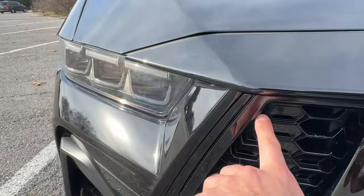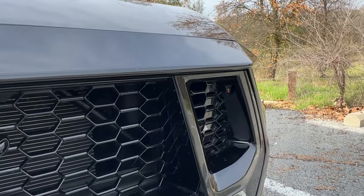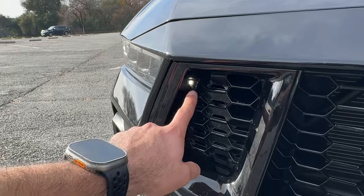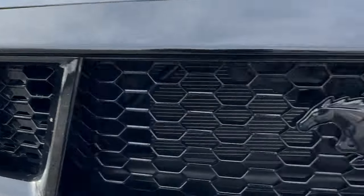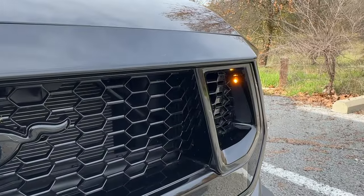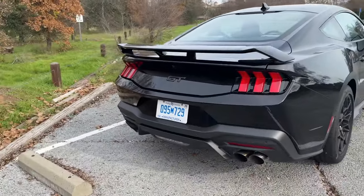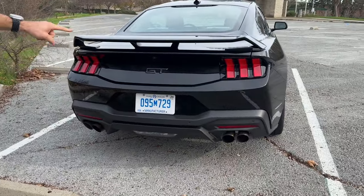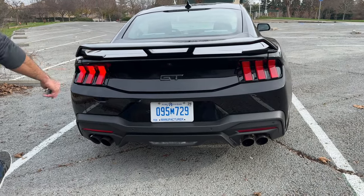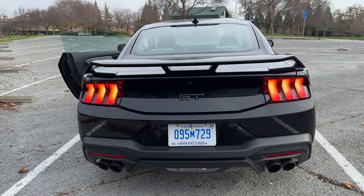I'm not entirely sure what these lights are that illuminate and correlate to the headlights, because they also follow the ambient lights when you enable your turn signals. I'm assuming these are some type of fog lamps, but leave a comment if you know exactly what this is. Our Mustang happens to be the GT Fastback, which is not the premium version, so we have standard headlights and taillights — no sequential taillights or cool animations — but honestly, this still looks really good in person.